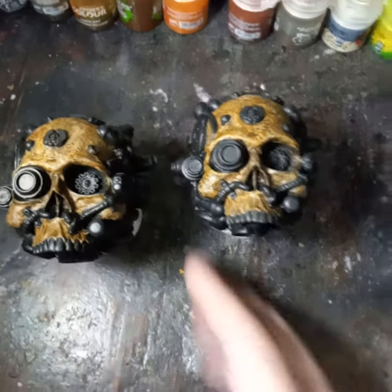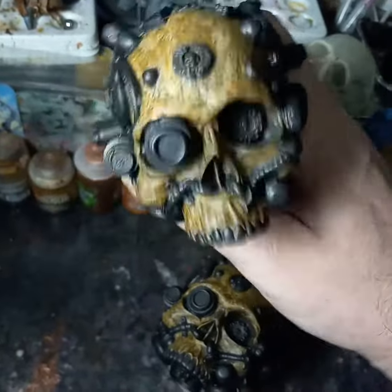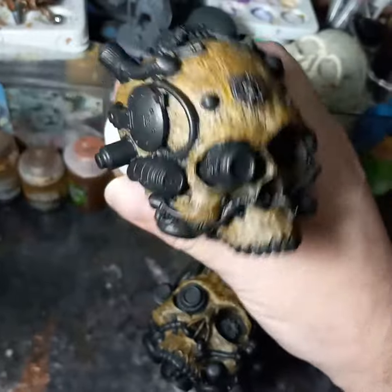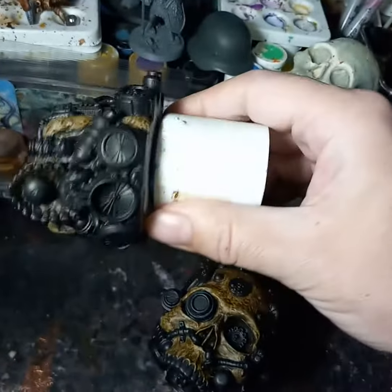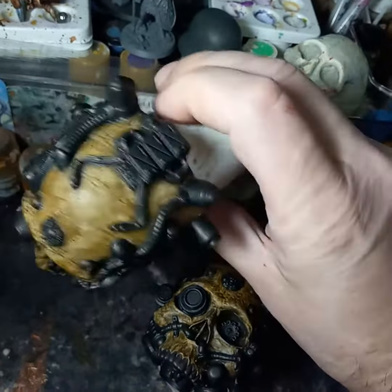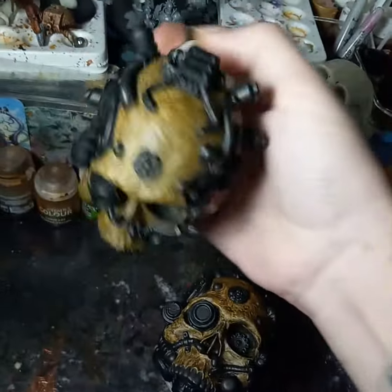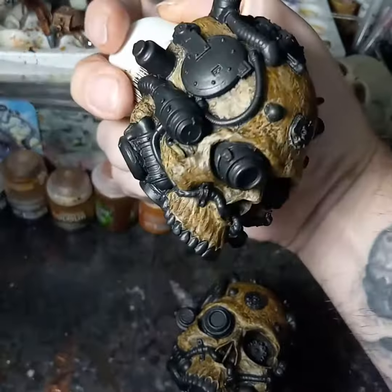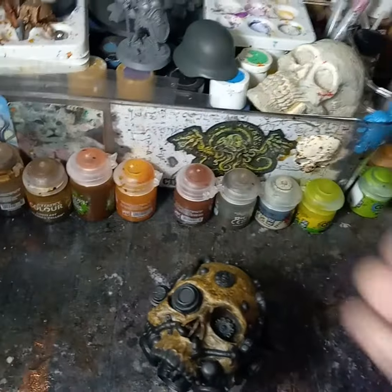Here's some more progress on these two servo skulls I'm painting up. They've got the basic bone blocked in, and then I went back and blocked in all the mechanical bits with a mixture of gloss black and wrought iron gray — so it's dark black but you can see it's got a little bit of a metal shine to it.